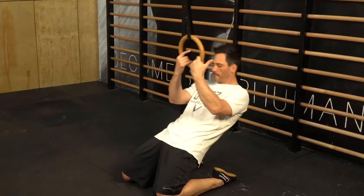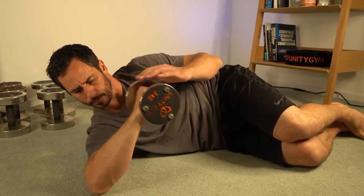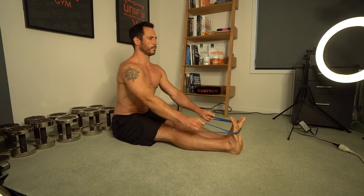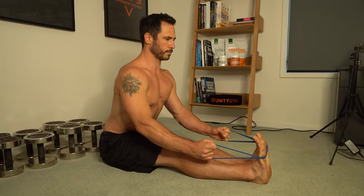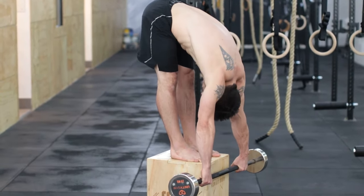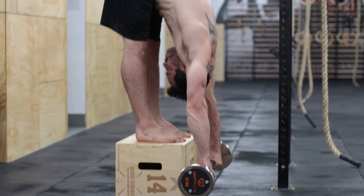Loaded stretching is a method of flexibility training where body weight or free weight is applied to static and dynamic stretches to produce astonishing results. Unlike common passive static stretching where the muscle body is only being lengthened, with loaded stretching we strengthen and lengthen the muscles at the same time. This builds strength through range, which is key to developing high levels of flexibility.